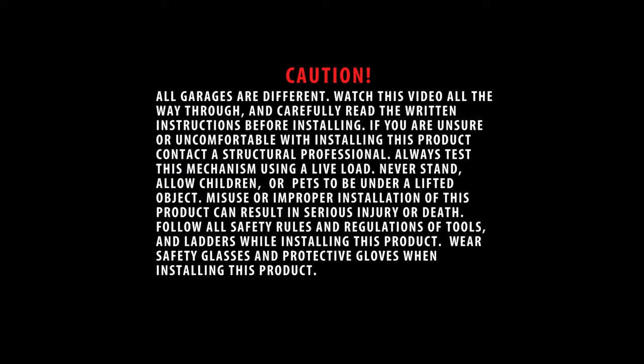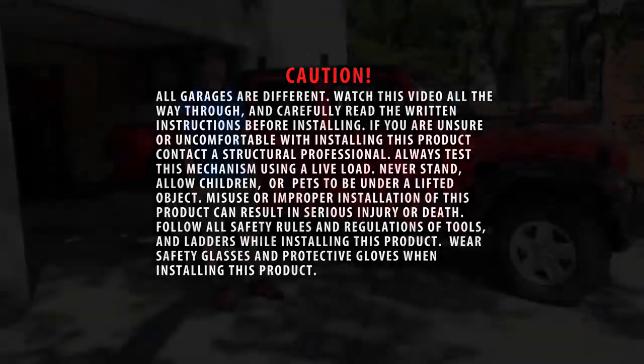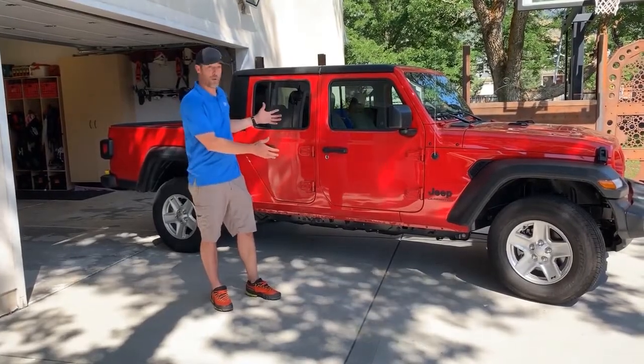Caution: all garages are different. Watch this video all the way through and carefully read written instructions before installing. If you are unsure or uncomfortable with installing this product, contact a structural professional. Always test this mechanism using a live load. Never stand, allow children, or pets to be under a lifted object. Misuse or improper installation can result in serious injury or death. Follow all safety rules and regulations of tools and ladders. Wear safety glasses and protective gloves when installing.